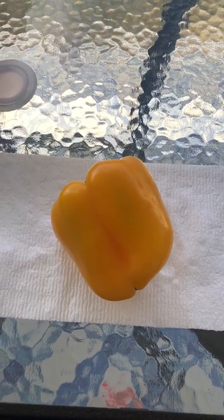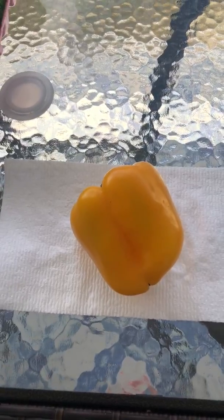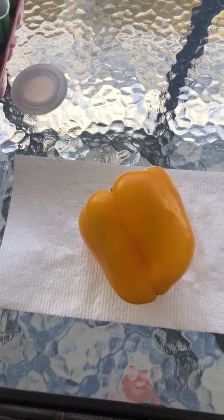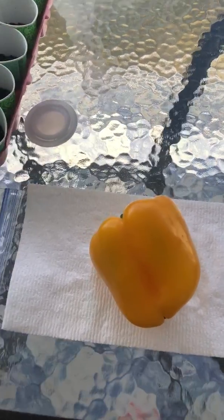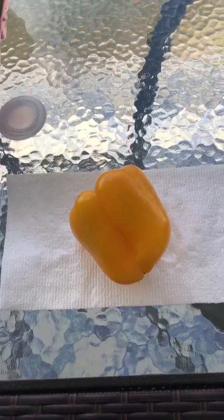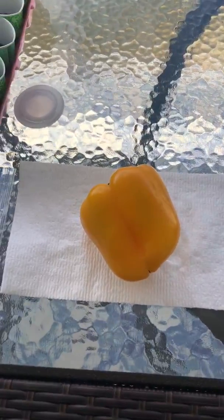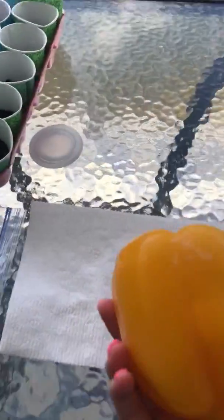Hi guys, it's Miss G. Today I'm going to show you an investigation that you can do at home to really see the life cycle of a plant. I did this using just a few materials - I didn't buy anything from the store except for this pepper that I was already using for dinner, so this is something you could do at home that requires very little materials.